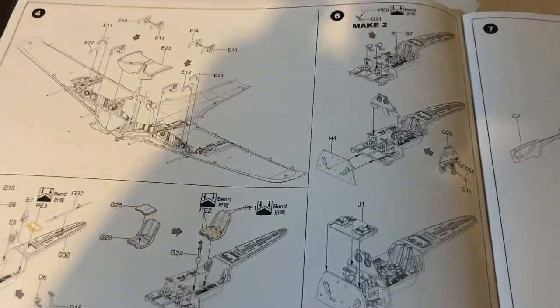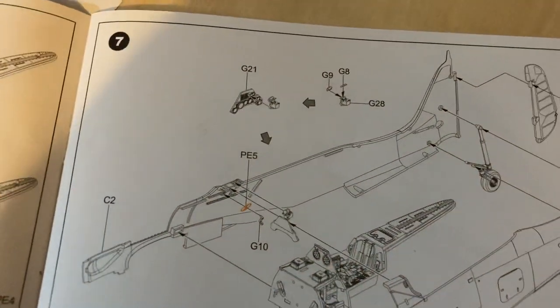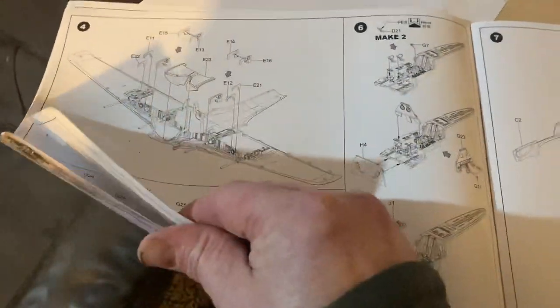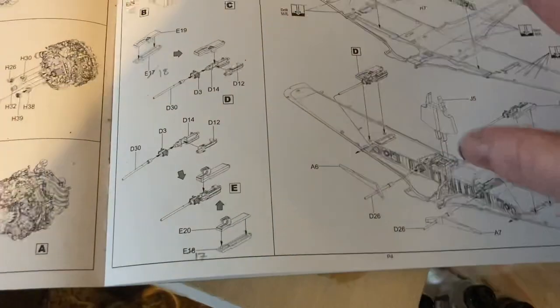G'day my friends, how are you? So I've got up to step 7 now on this, so all this is constructed here. I've got all this together.